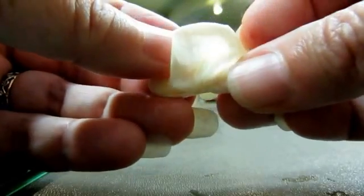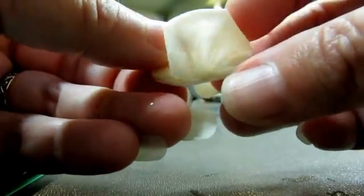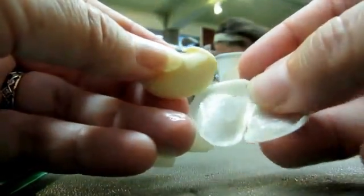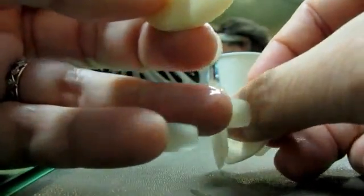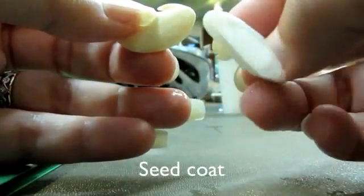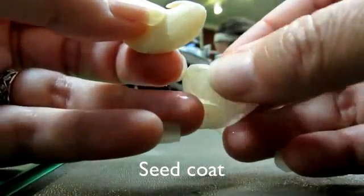So if you manage to tape it apart carefully, you can get that little coat right off. And this is what is technically and botanically known as a seed coat. I love it when the mechanical term is very straightforward. So here we've got a little coat.